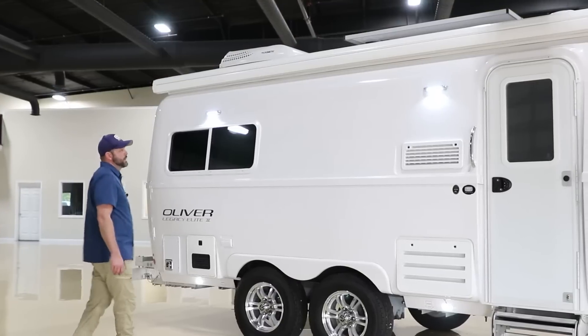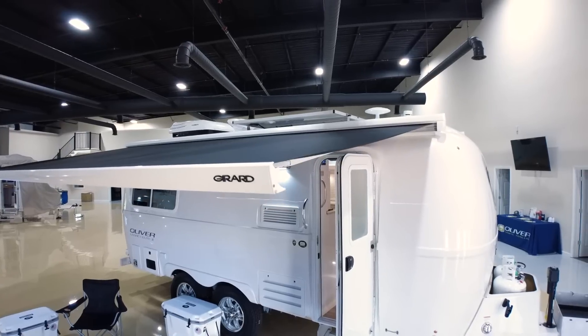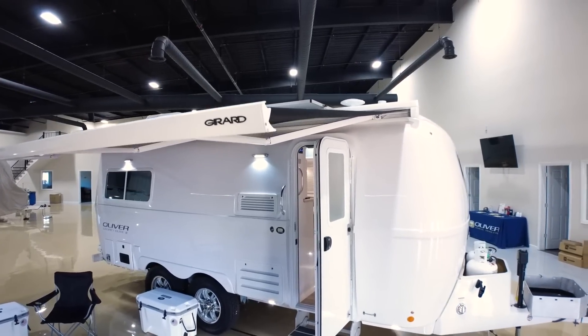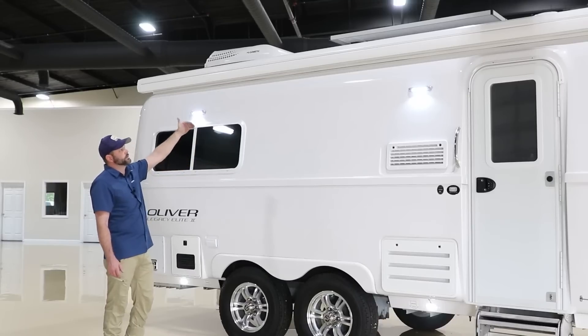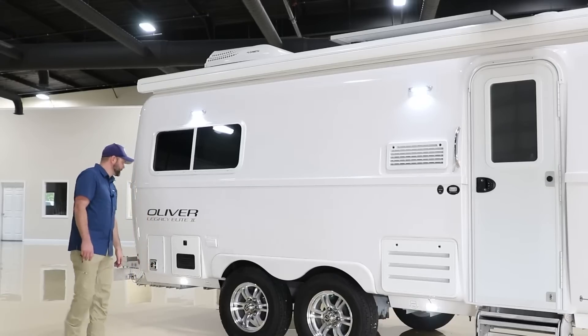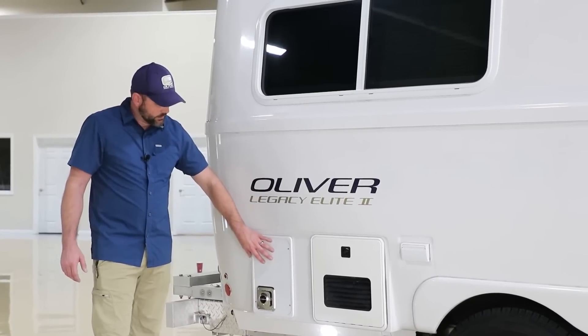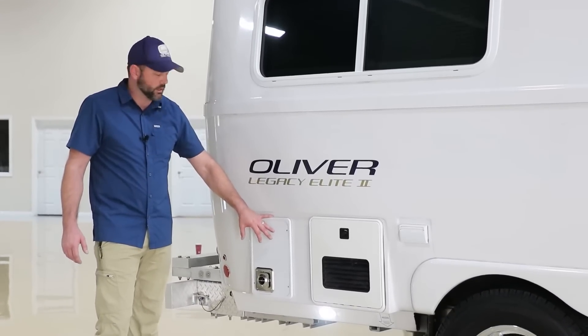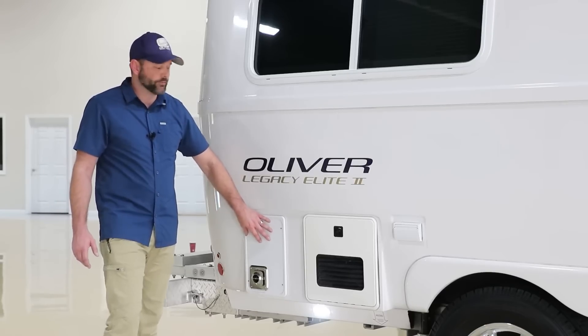Here on the curbside of our camper, first I want to point out the Girard awning on the top. Every camper comes standard with an awning on the curbside — you can upgrade and get an additional awning on the street side. Below that you'll see our top-level porch lights and at the bottom more outside courtesy lights. Now let's talk about our rear furnace. Here at the rear of the camper we have a 20,000 BTU furnace that runs several different vents located inside the camper. This outside door is only for servicing — performing the yearly maintenance or a service repair if necessary.